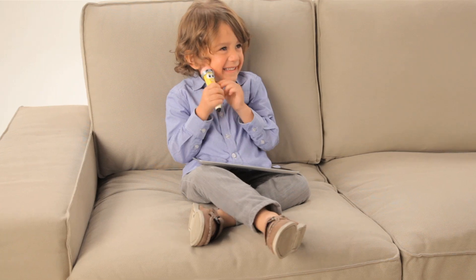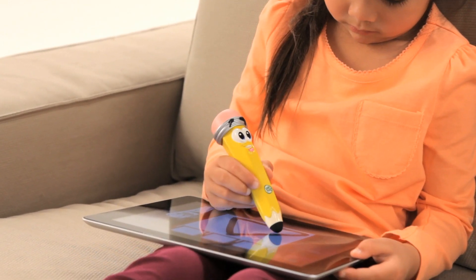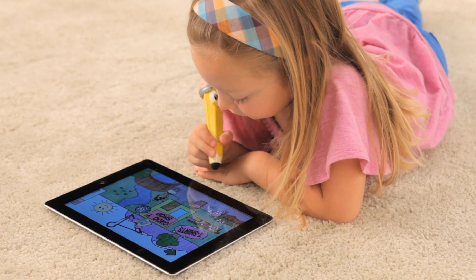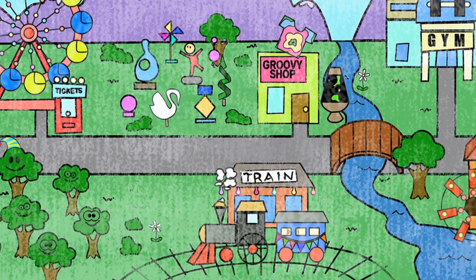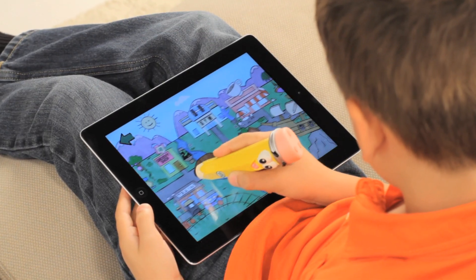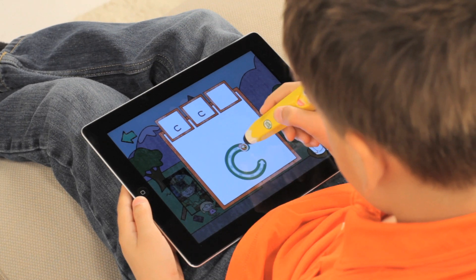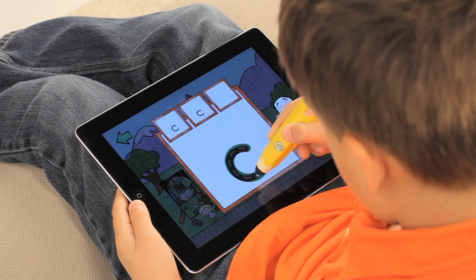Let's take a stroll around Doodleburg. Enter a world of handwriting adventure using the EasyGrip Stylus to unlock over 85 writing activities in the town of Doodleburg. As children complete activities, they help decorate the town for the parade, learning to write upper and lowercase letters stroke by stroke with instant feedback.